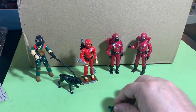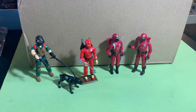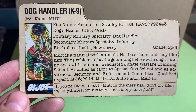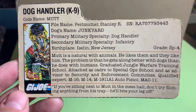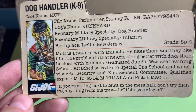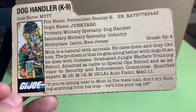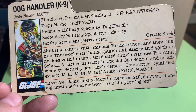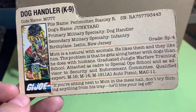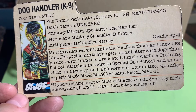So yeah, we got a couple of Crimson Guards that came in, and we finished up Mutt and Junkyard. Jinx is a new addition to the team. We got Mutt's file card: his name is Stanley 'Pearl' Mutter, dog's name Junkyard, dog handler infantry from New Jersey. He's a natural with animals — he likes them and they like him back. Problem is he gets along better with dogs than he does with humans. He graduated jungle warfare training, qualified expert in the M16, M14, M19, 1911A1, and the MAC-11.